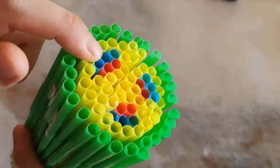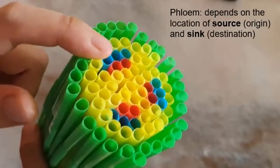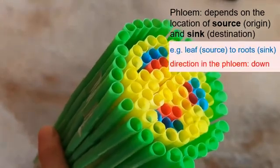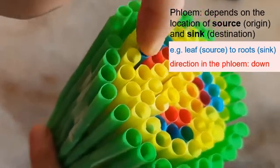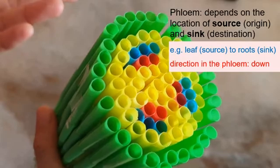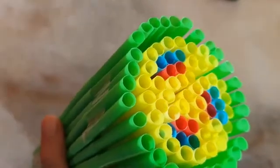The phloem is also a tube but its structure is different from the xylem. More importantly, for the phloem the direction depends on where the substances need to go. Normally substances come from the leaf because that's where photosynthesis occurs, then move to other parts of the plant. For example, if the leaf is somewhere on top and you want to move sucrose to the roots, the sucrose enters the blue tube and moves downwards to the root end. If the sucrose needs to move to a fruit above the leaf, the direction in the phloem would be upwards instead.